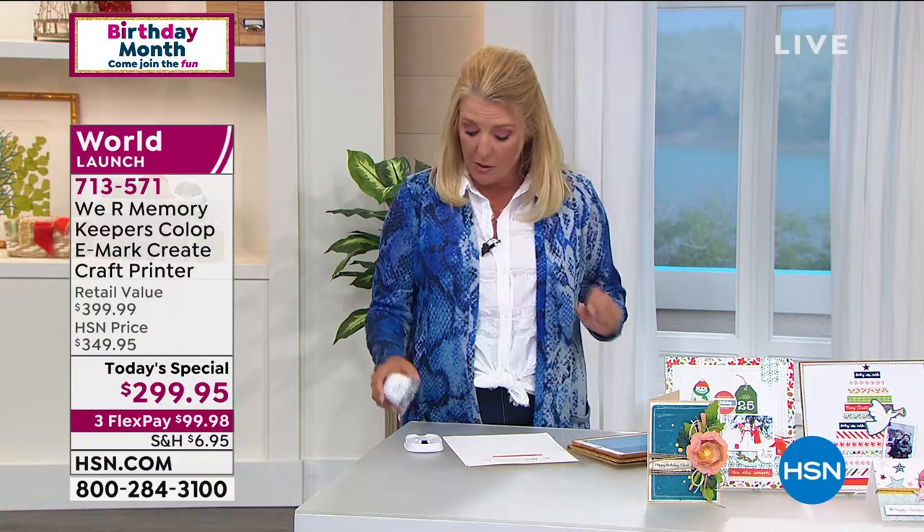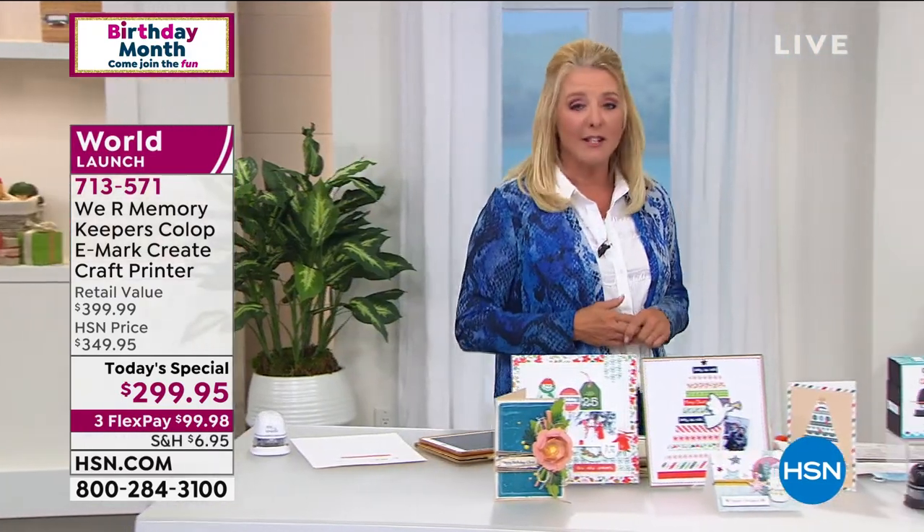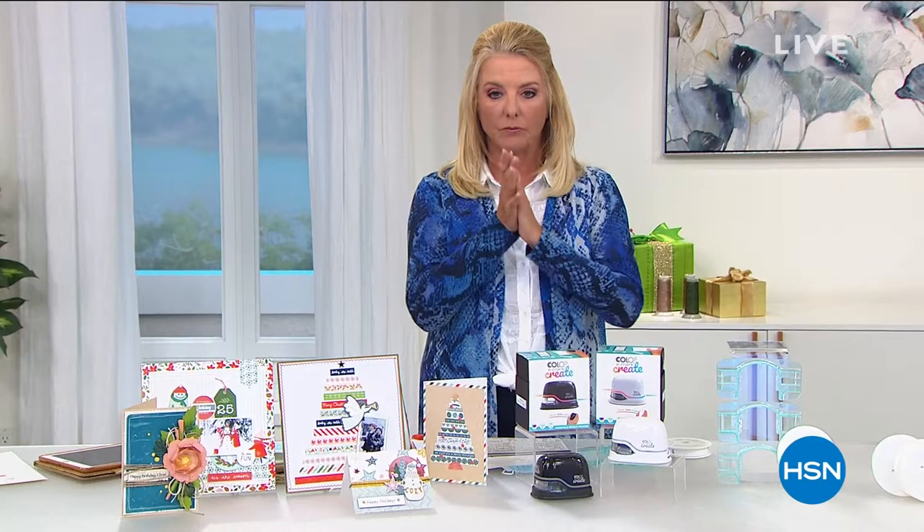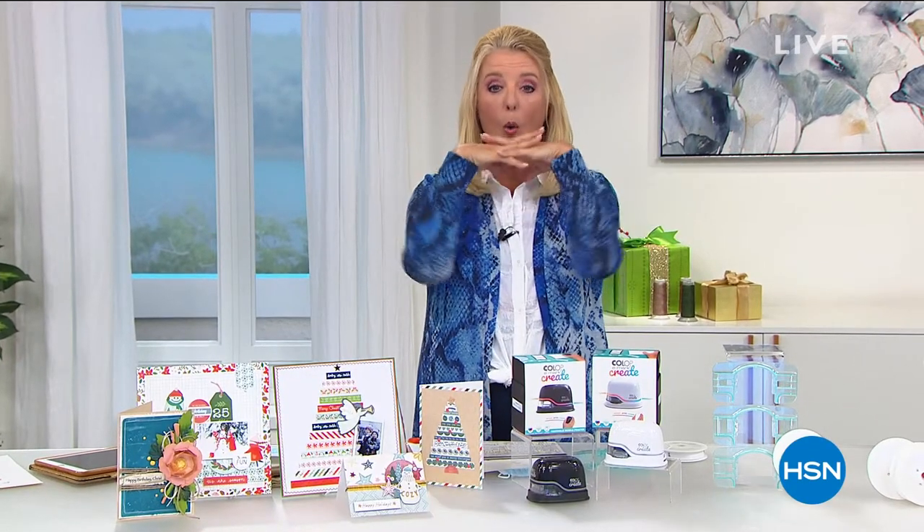Beth is staying with me for the next couple of hours. Stay in line — we are busy. We also have protection plus, which is great if you want to protect any of our electronics. No hassle, no surprises. We have sold almost 700 of our brand new printers in this show alone. It's a great time to pick it up and use our FlexPay.